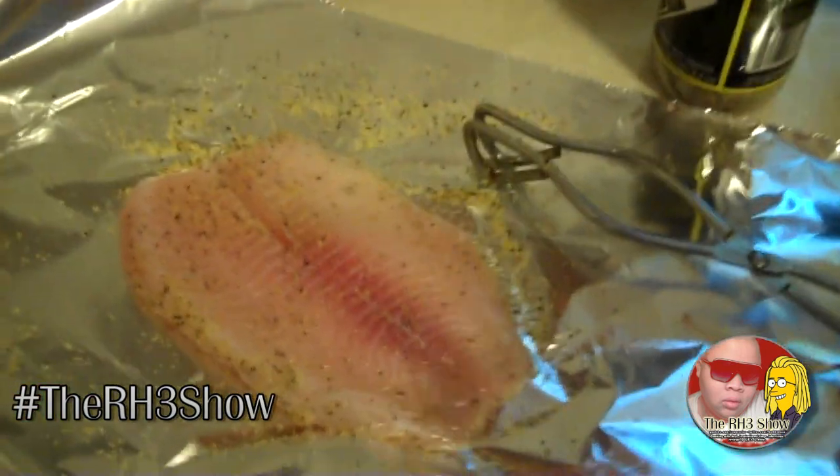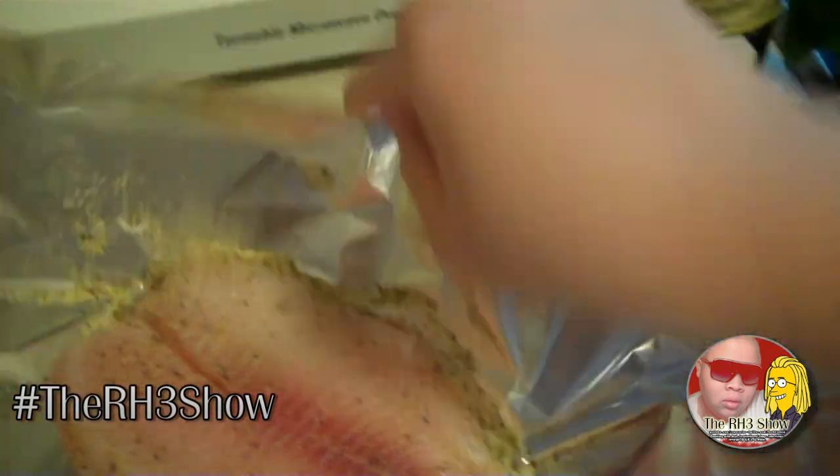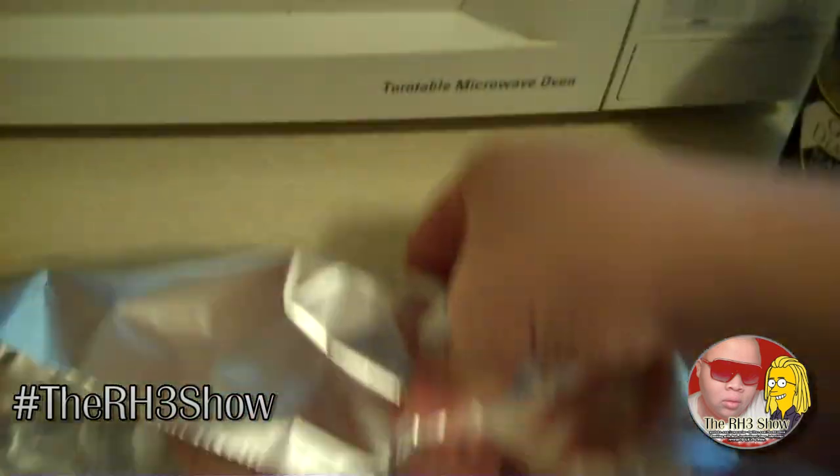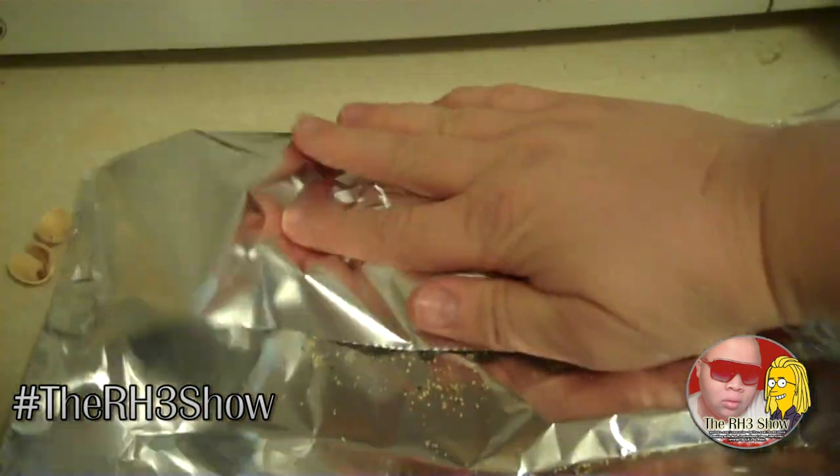Y'all, this is a piece of tilapia that I'm cooking. What I'm going to do is just make an envelope, stick it in the freezer, and let it marinate.